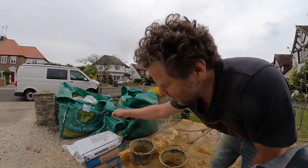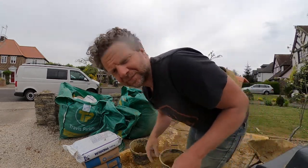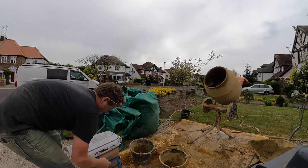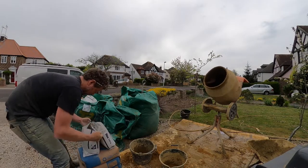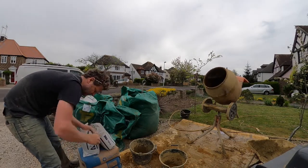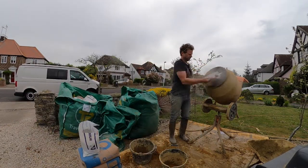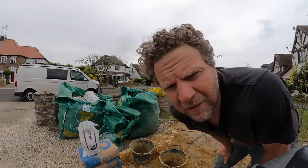After four buckets of sand I put in half a bag of cement. If you cut the bag in half you can put half in each time. You also have to add more water to make it nice and mushy.